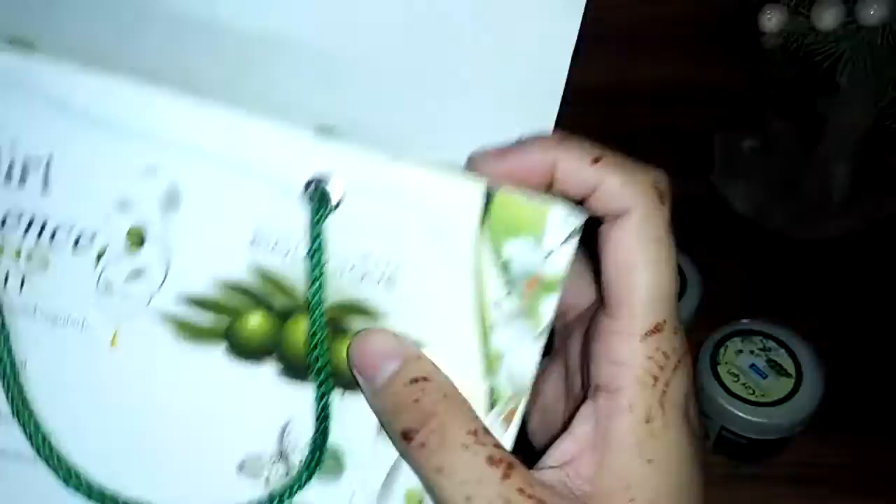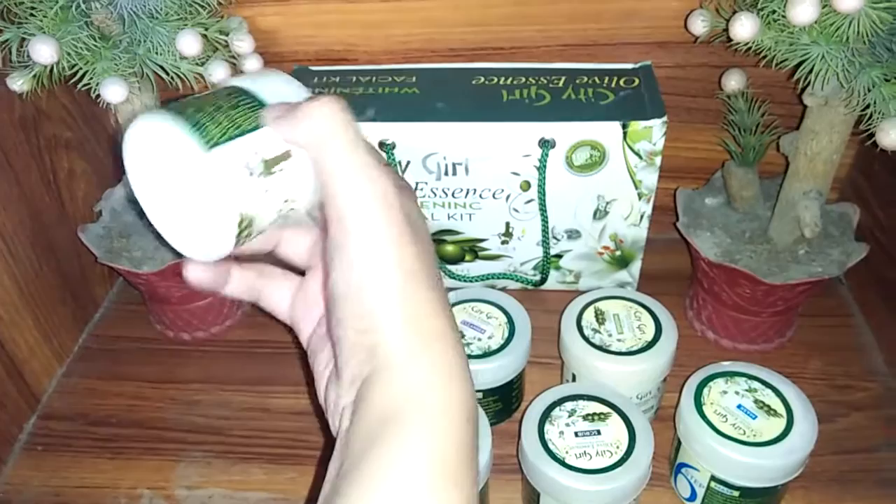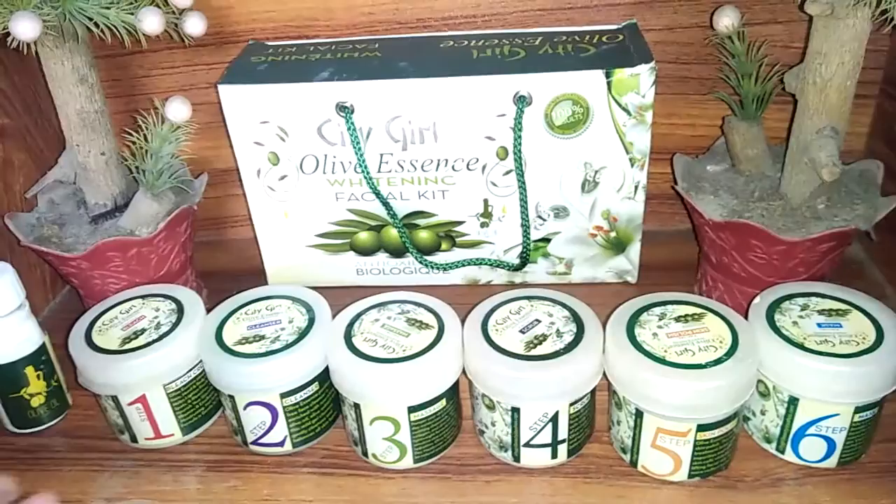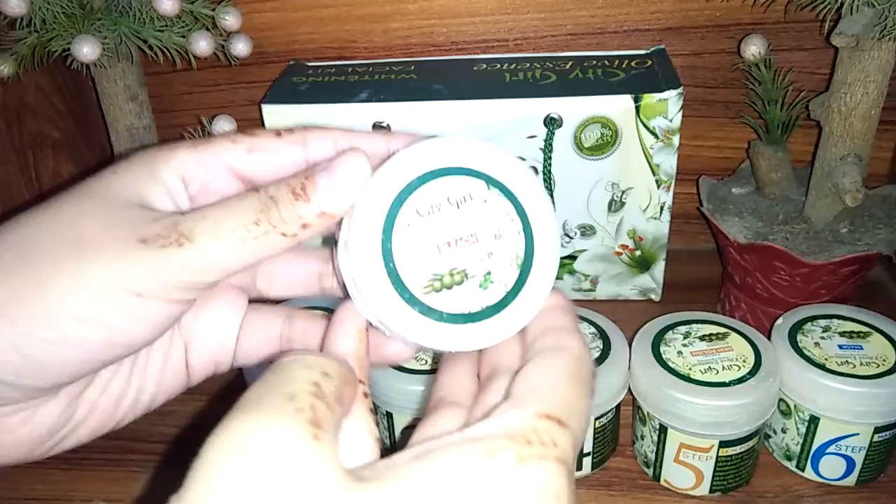The kit contains six jars in total. I have put the box aside and arranged all six products in a line. There are steps 1, 2, 3, 4, 5, and 6. I will tell you about each step one by one.